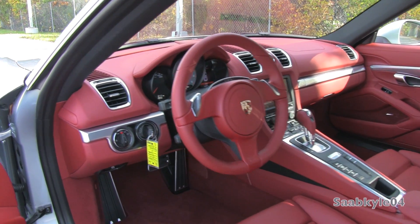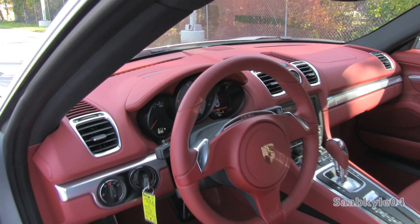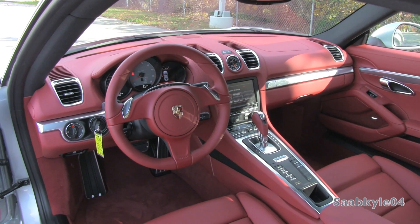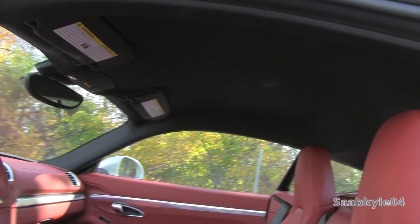The dash is fully padded with stitched leather accenting up top, and plenty of aluminum brightwork across the dash, the rear vents, switchgear, pedals, and center console. Nicely tied off with a full contrasting black headliner.